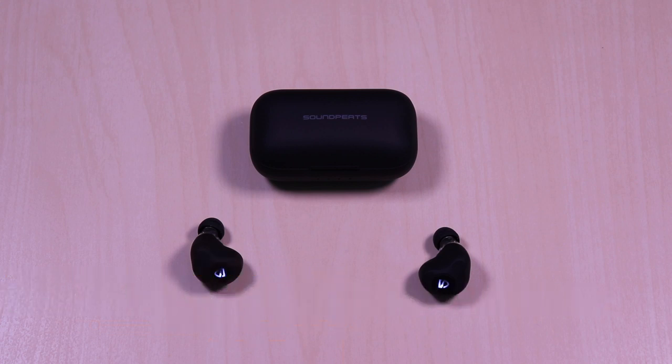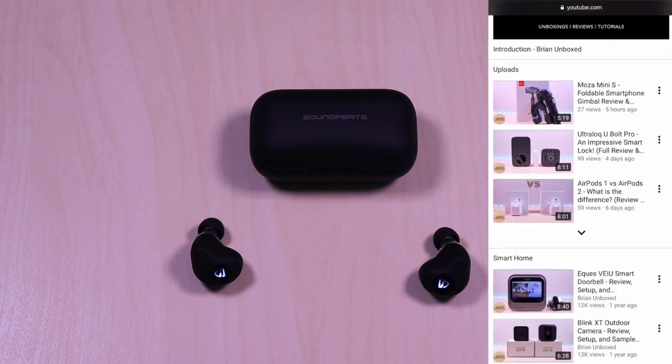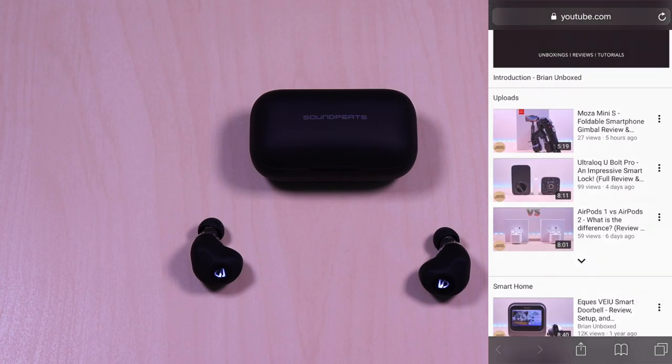The microphone comes in a bit low for my liking during calls. You can use the earbuds independently, left or right side. Pairing was instant and I had no issues. When testing video on an iOS device I didn't experience any noticeable latency. Range was also stable as I tested in a 1,400 square foot setting.